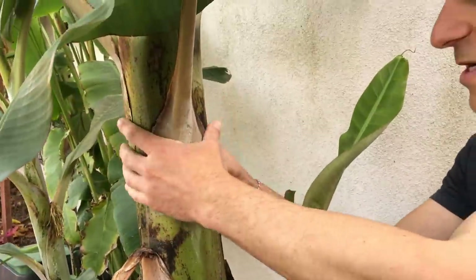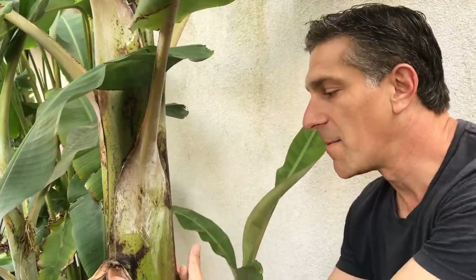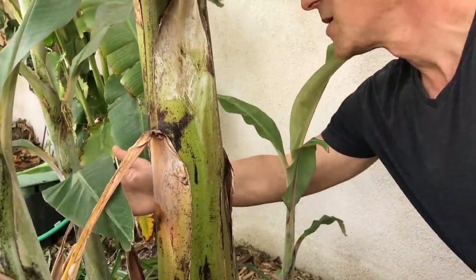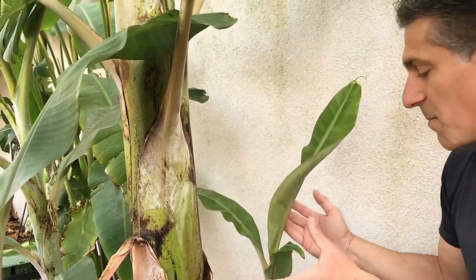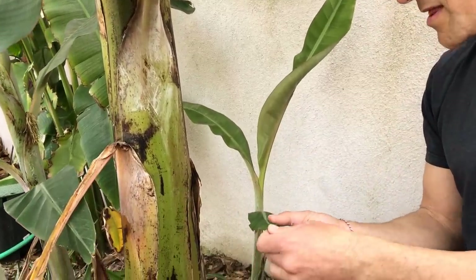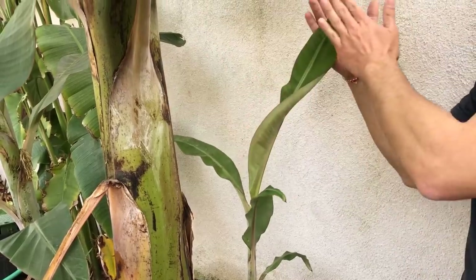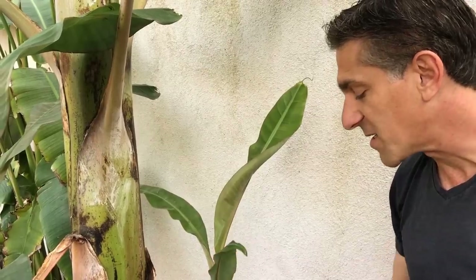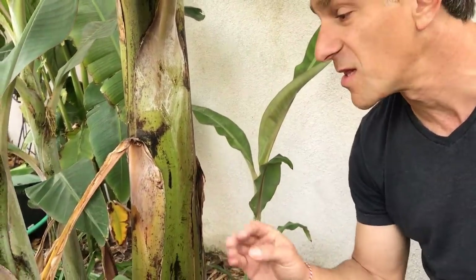Here we are at the base of the mother plant — the larger established plant is called the mother banana plant. Around it are the daughters, or daughter plants. We've got sucker number one, sucker number two, and sucker number three. With the sword pup, the leaves are more narrow and longer than what we'll see with the water pup. Sword pups are the preferred starters for propagating genetically identical banana plants to the parent.